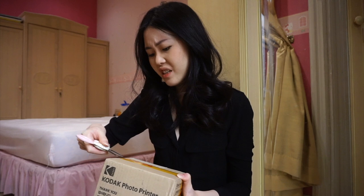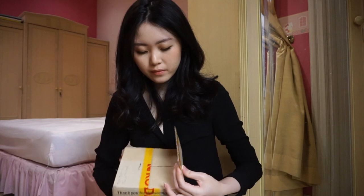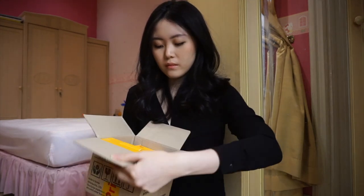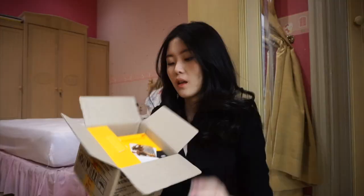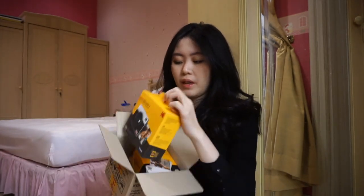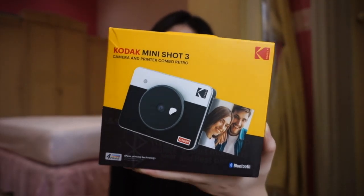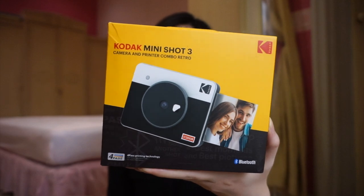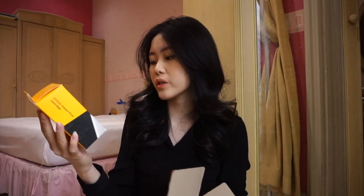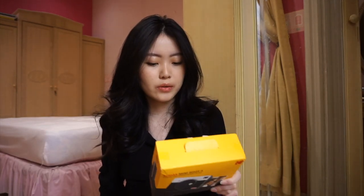I think I chose the white color. This is everything that's inside. So I believe this is the camera. Here it is, the Kodak Mini Shot 3 camera and printer combo retro. Let's just unbox it.